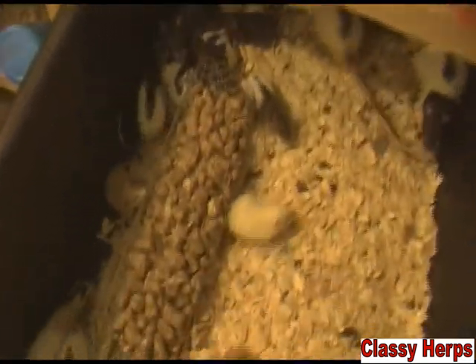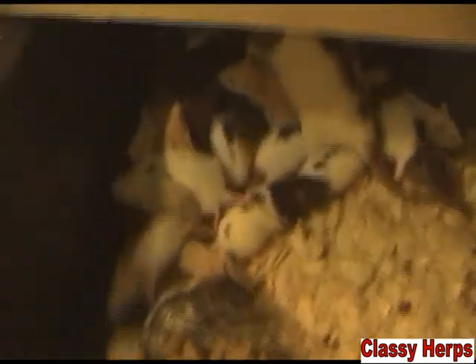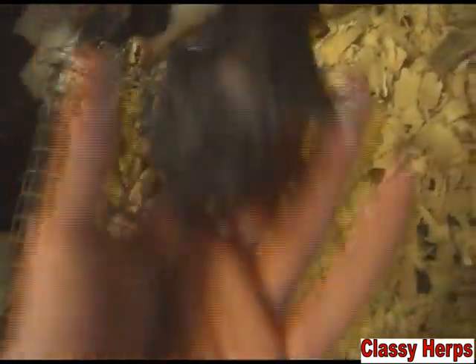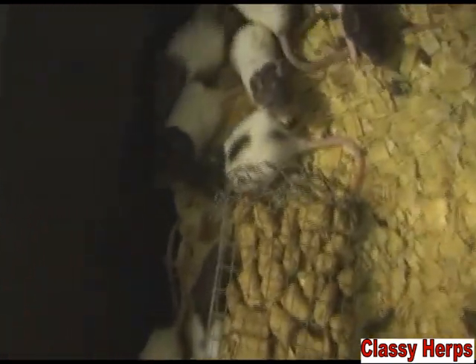Alright, sorry about the noise. Pup of the week today — I'm actually going to do a whole three litters. This is three moms' litters here, not that big of litters, but I like a lot of the babies. Two of the moms were rex — like, that's a rex, and that black one there is a rex. That's just a normal hooded, wild type. So there are your pups of the week. They're all really cute — just look at that little face.